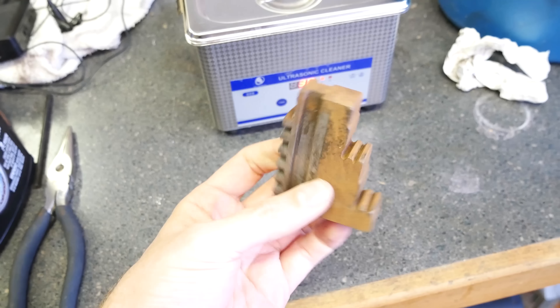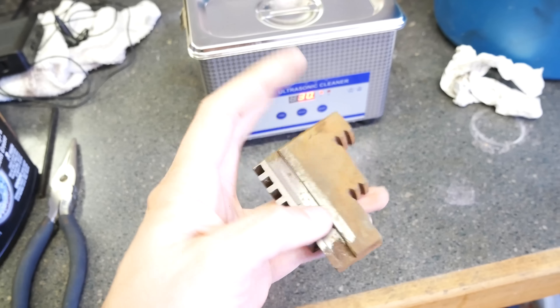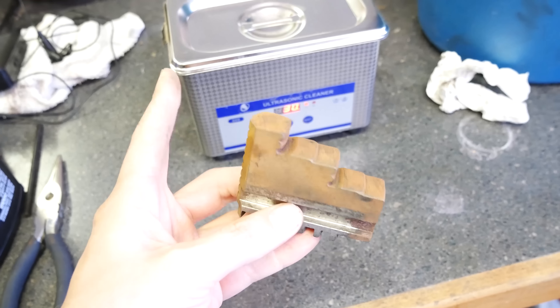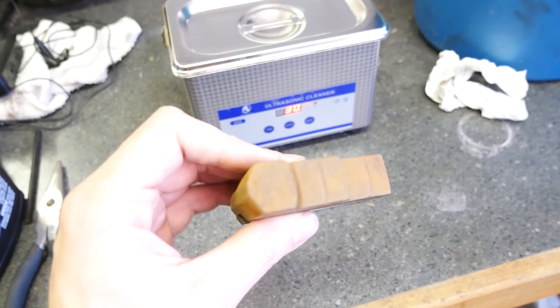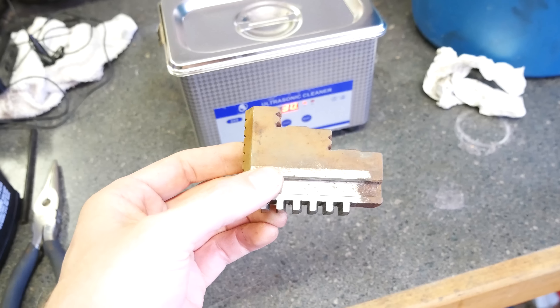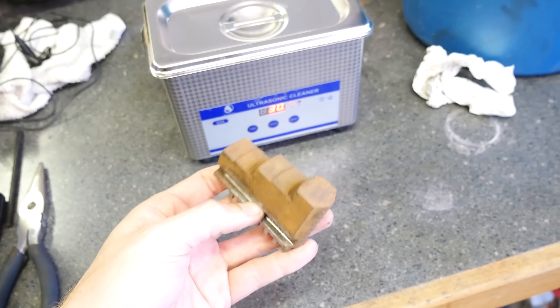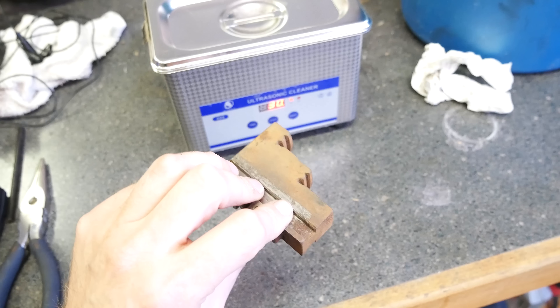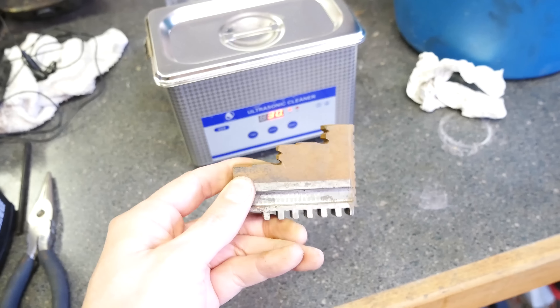Last and least — the ultrasonic cleaner. Yeah, it did nothing. I'm pretty sure this is exactly how it looked when we put it in. The one thing it's probably good at is removing dirt and grime — anything that could possibly shake loose — but rust? Not so much. Maybe the solution we're using is part of the problem, so if anybody out there knows of a better bath solution to put in there, let me know.